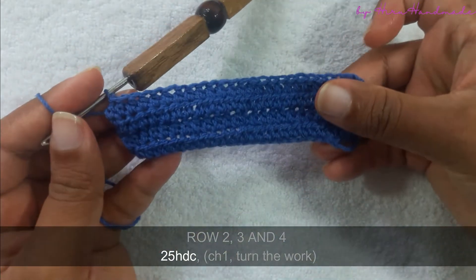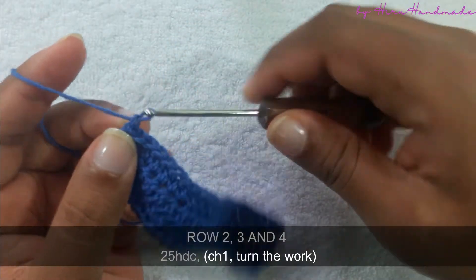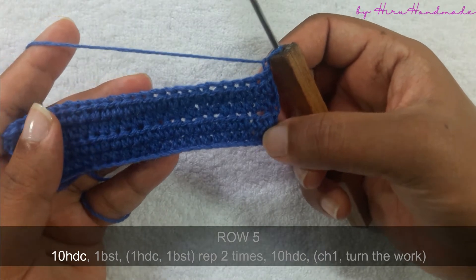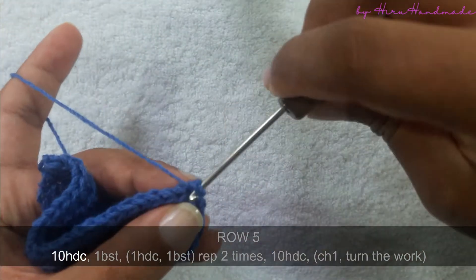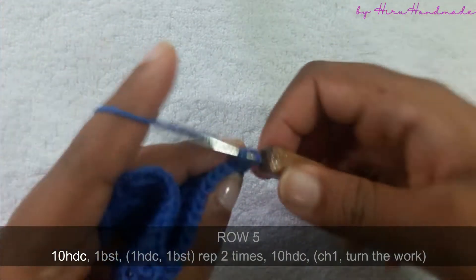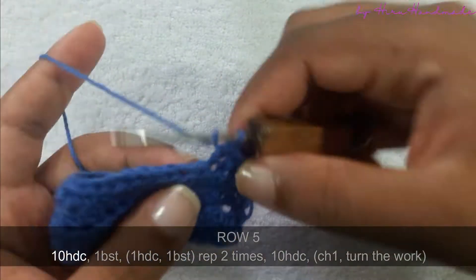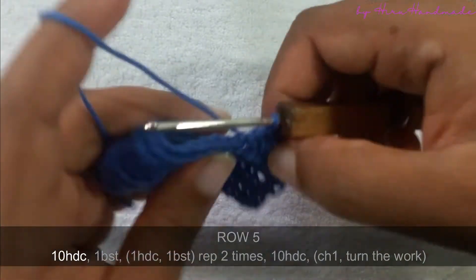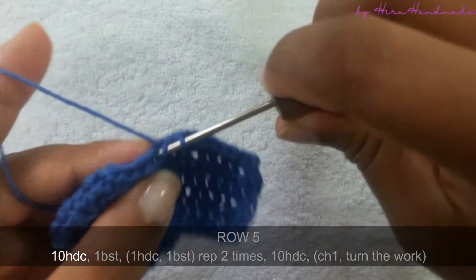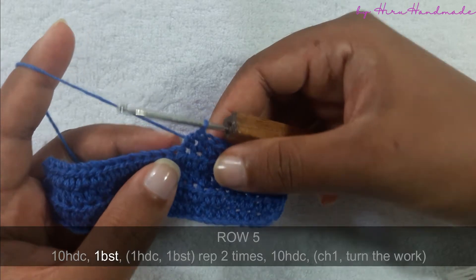Now I have completed four rows of 25 half double crochets. Chain one and turn the work. On this row, first of all we need to make 10 half double crochets. After that we need to crochet a bubble stitch onto the next stitch.